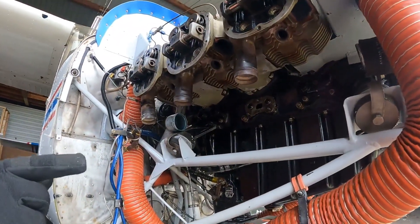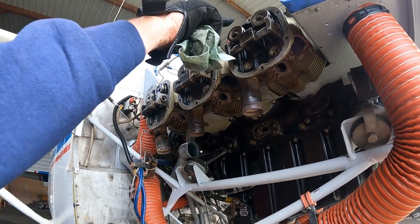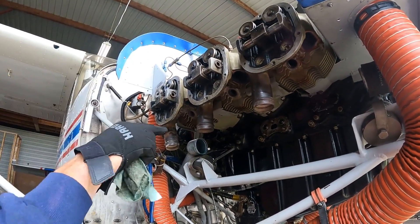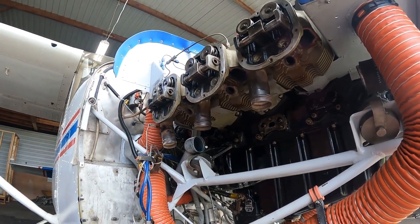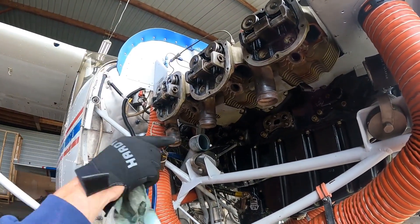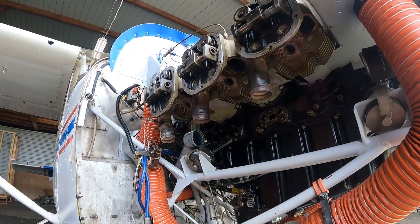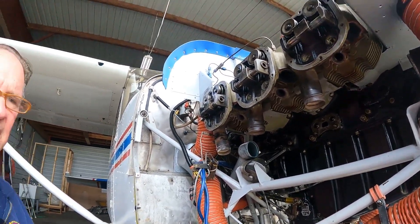On this engine, the right mag drives the top and the left mag drives the bottom — that's all specified in the engine manual. Some run it both ways, but the manual says right and left, top and bottom.